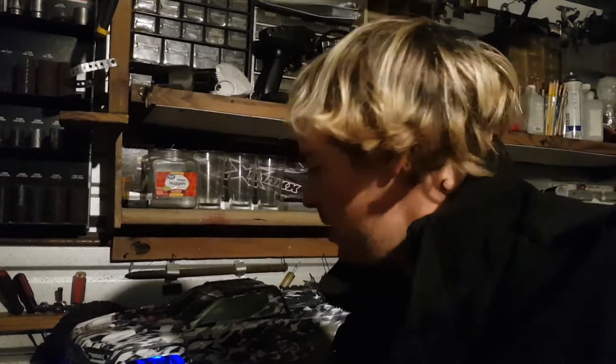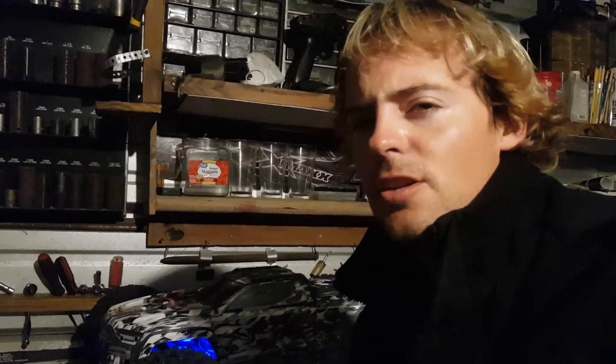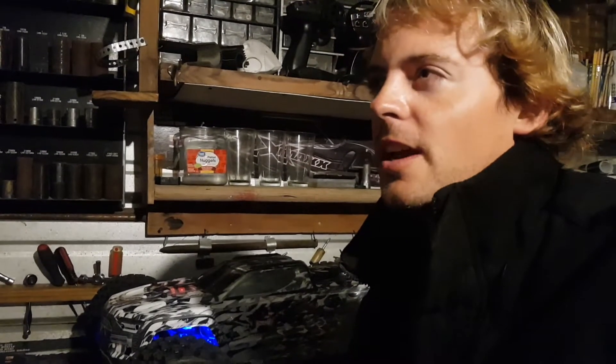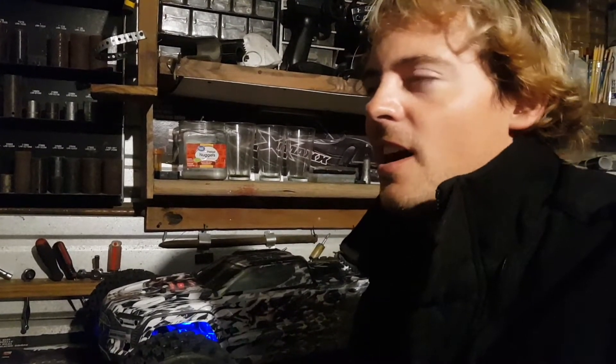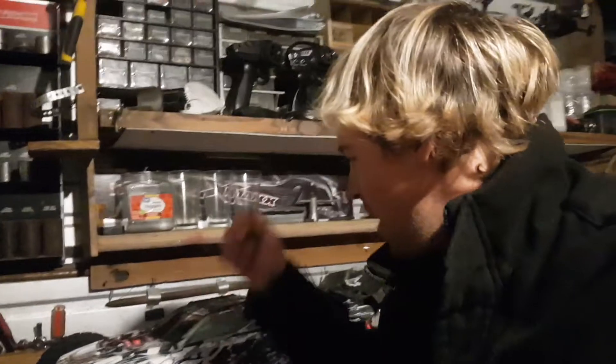It pops wheelies way better. This thing's wicked fast on the speed gearing — I think I have it on the 23 tooth pinion. It does get a little warm, so I do have a larger motor coming in. I believe it's a Hobby Star, specs are 980kV motor. It's what you see Rich Dupuis bashing, and RC Dude 81 running, so hopefully that'll keep temps lower.